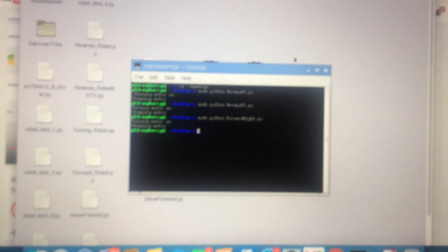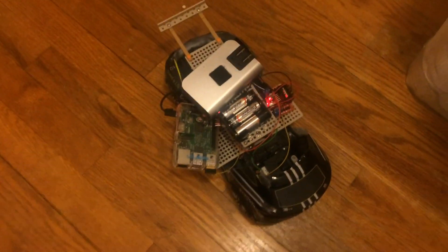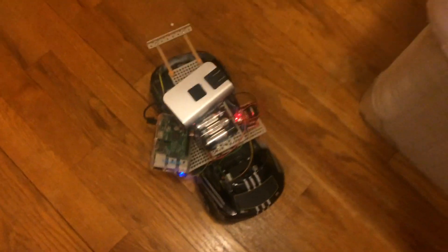You can see I'm mirroring the Raspberry Pi so I can control it remotely. I'm using the terminal to run commands to make the RC car move. Right now I'm going to give it a command to move forward and to the right.